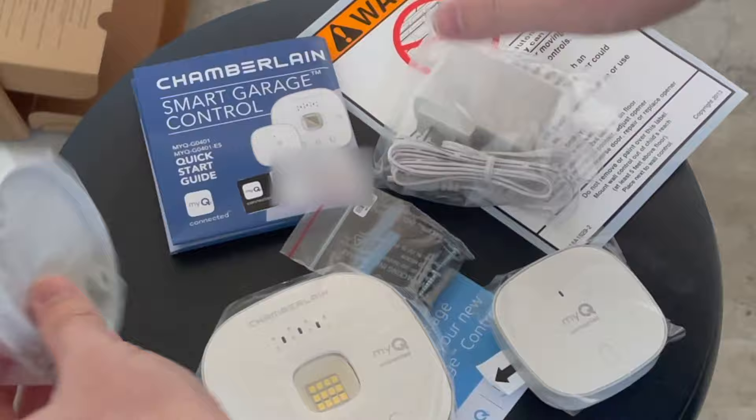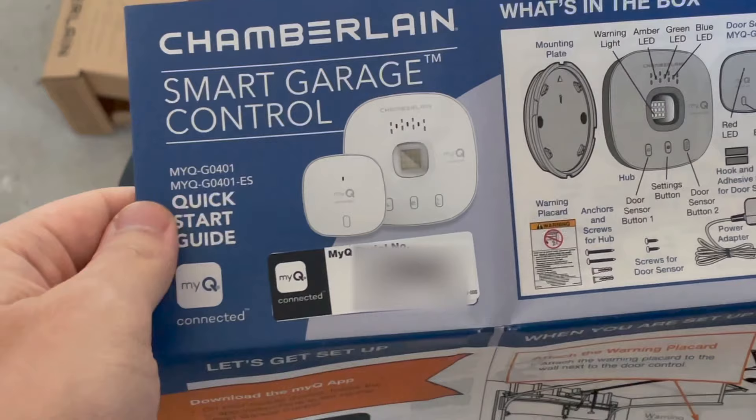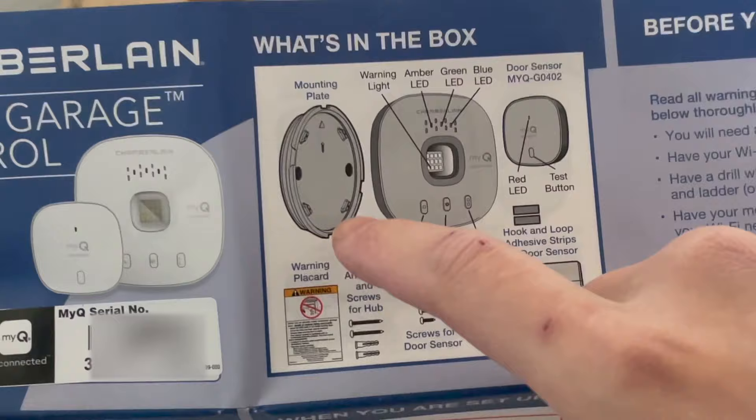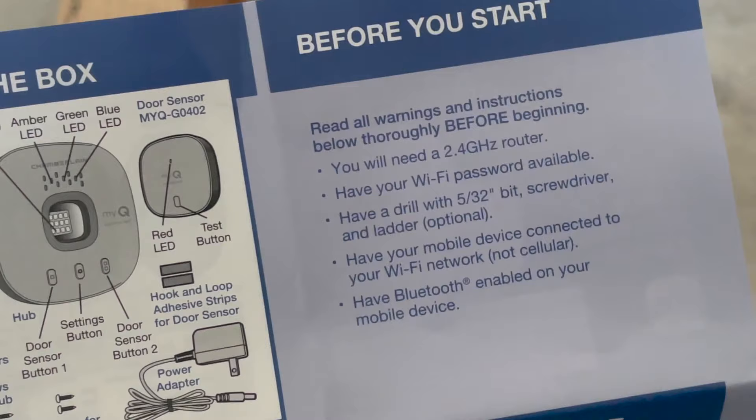It already includes pretty much everything: the power adapter for the hub, as well as the mounting hardware. Some screws are included too. Here are the instructions and the quick start guide. In the box you get the mounting plate, the hub, the door sensor, and the power adapter.